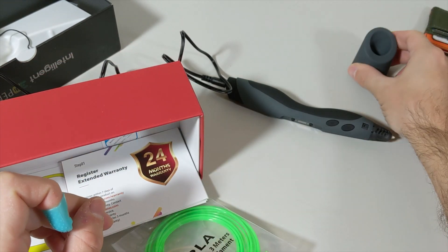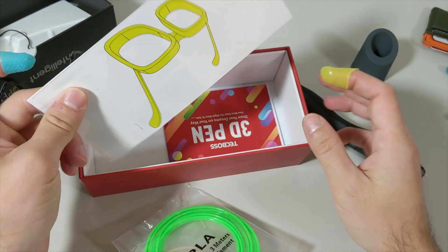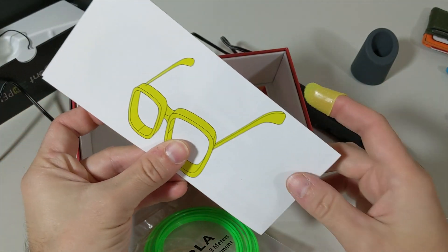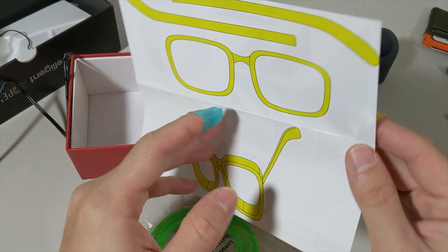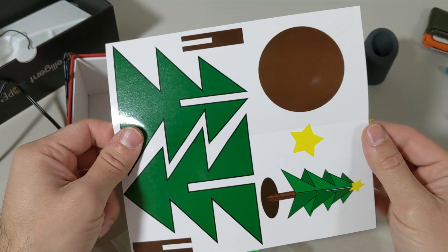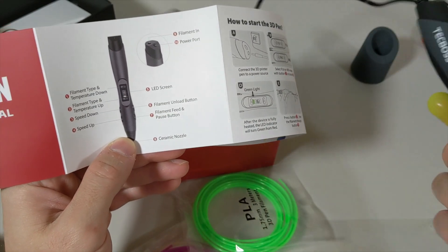When we open the box further we see these pieces — graphics for us to print on them so we can create our own 3D-printed shapes. I'll show you a couple of examples. Let's look at the manual and the pen together.